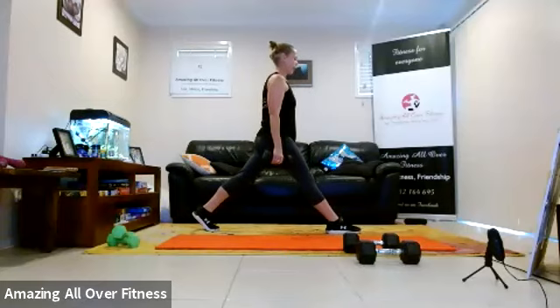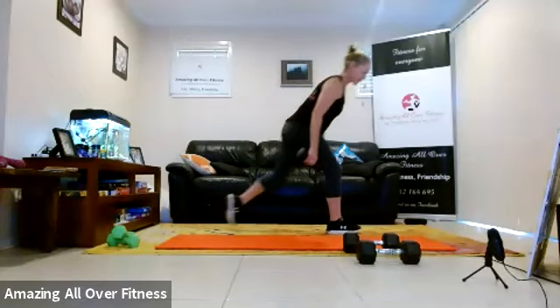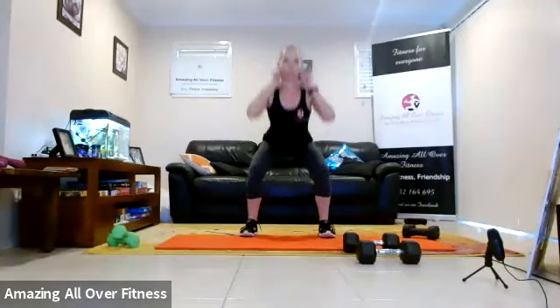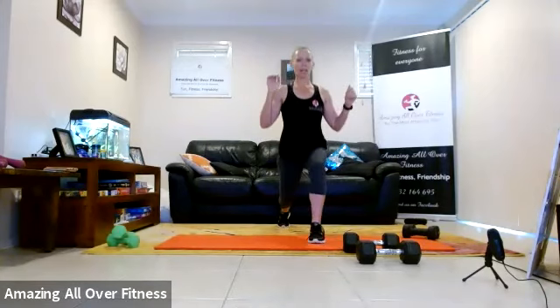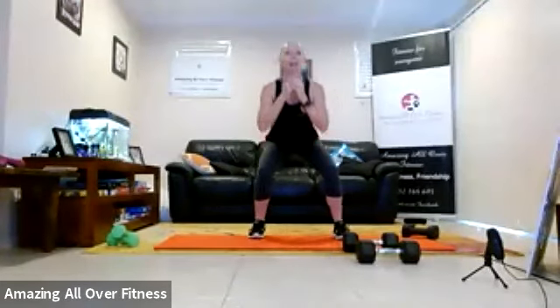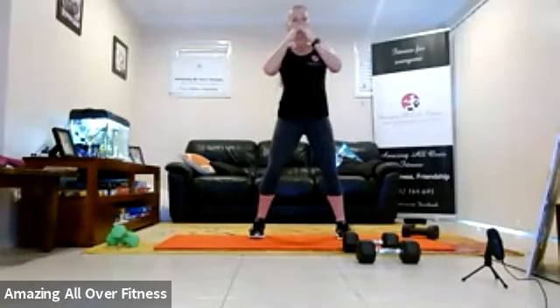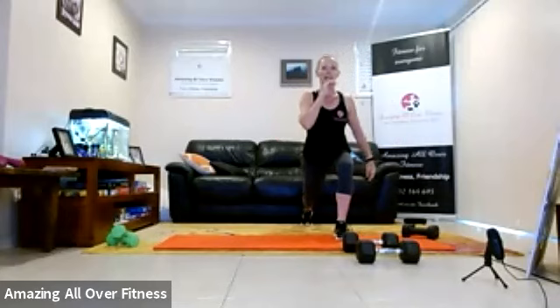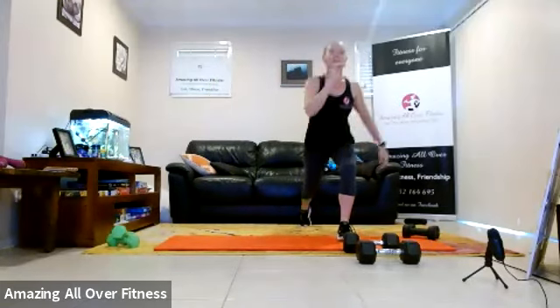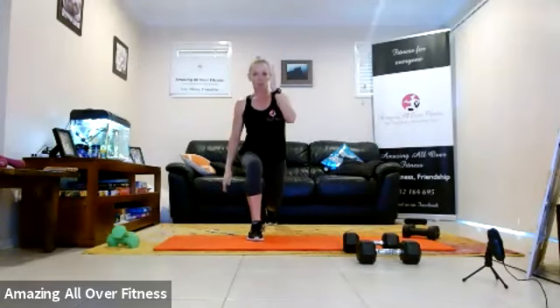Drop down. Dumbbells down for the next one. We have got double decker — that is a squat, backward stepping lunge. So 15 seconds rest here. Squat, backward stepping lunge. Let's go. Drop — make sure your knees and toes are lined up when you step back. Drop it back. This is exercise three.